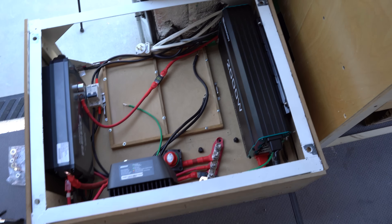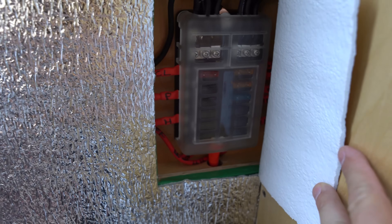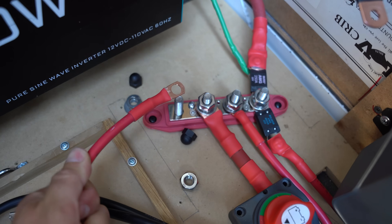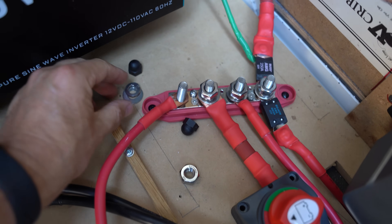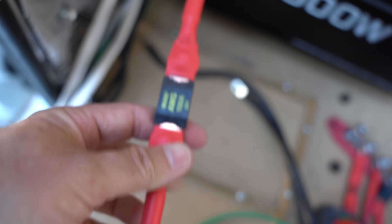Next is our 12-volt fuse block. This allows us to connect our 12-volt devices such as phone chargers, lights, and other devices that are powered by 12 volts. For this block, we put it inside the wall behind the insulation — we'll build a cover for it later. We connected this setup directly to the positive bus bar, and again, we added a fuse to the wiring coming from the positive bus bar going to the fuse block.